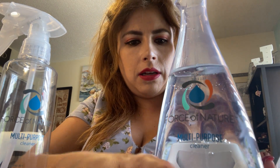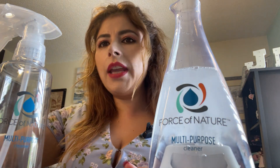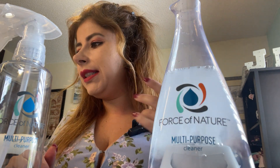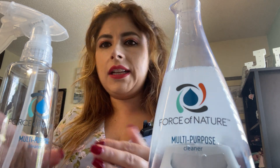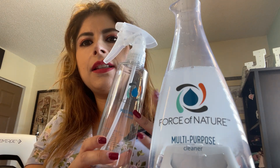So it's on — let me just show you. It's on and now it's going to start electrolyzing, as you can see here. All you have to do is wait 10 seconds, and then once the blue light begins pulsating and then goes green, the cleaner will be ready for the bottle and you can use it on surfaces, on the floor.